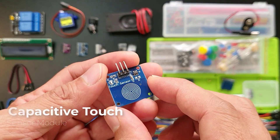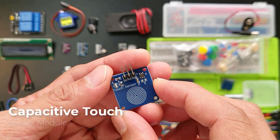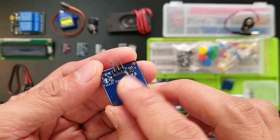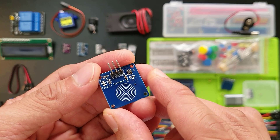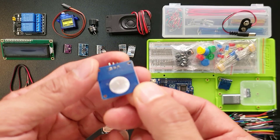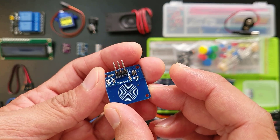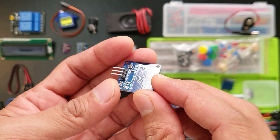This is a capacitive touch module sensor, also called a touch switch. Imagine it as an invisible button — just a tap here sends a signal just like a regular button. It is used instead of a button on many new devices because it makes the product look neat. These are great for making projects look clean and modern, like a touchable lamp.